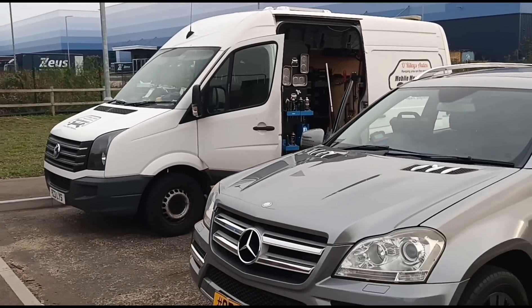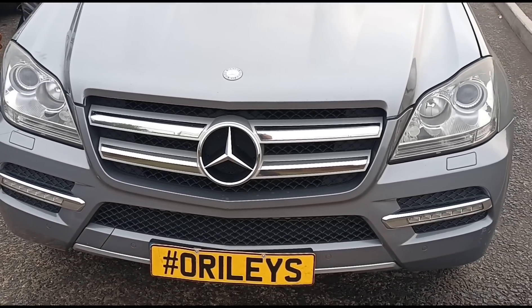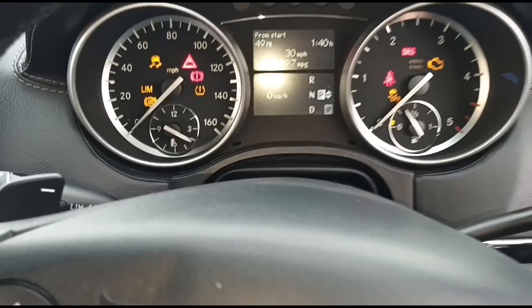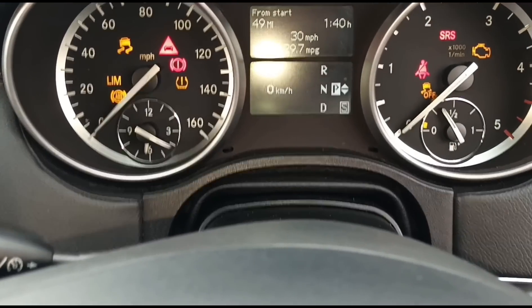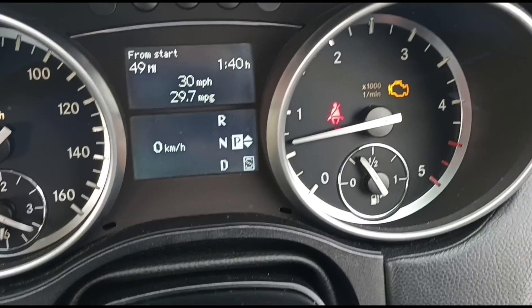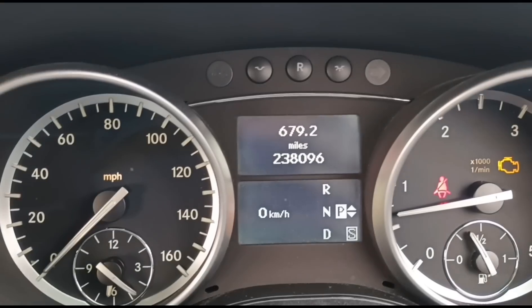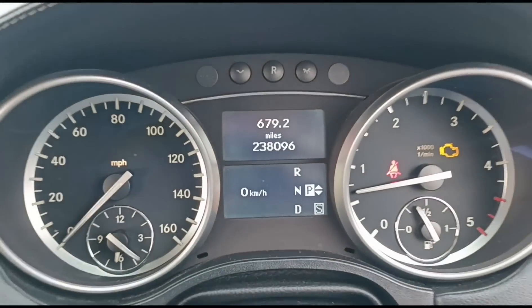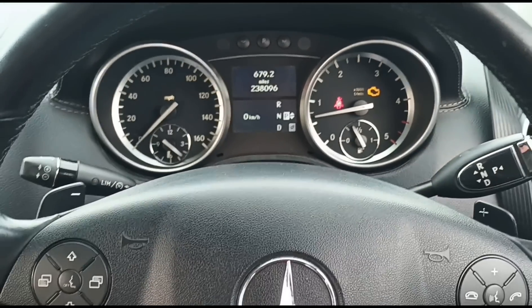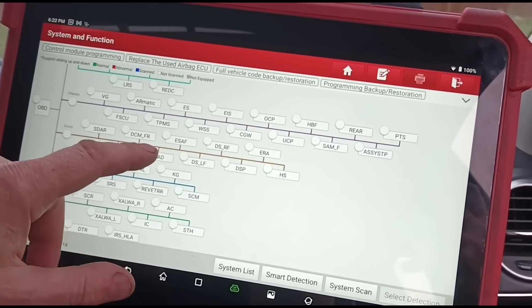Hello, it's Jimmy here at O'Reilly's. I'm looking at a Mercedes GL 350 - a 2012 model with 238,000 miles. I'm using the Launch Eurotab 3 scan tool here. There are a lot of modules to go through.